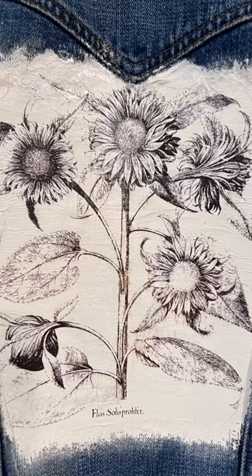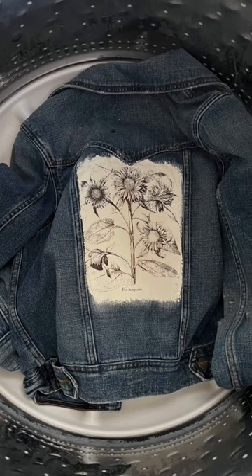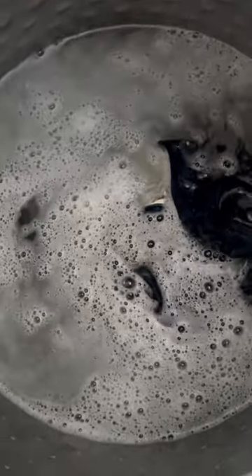Hey folks, this is Tracy with Scrappy's Rustics. Today's the day we're going to wash our jean jacket that we did a paint inlay in on. I'm going to link the video to YouTube to see what this is all about.